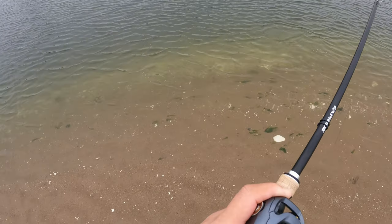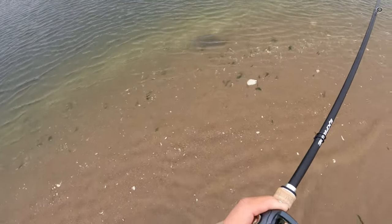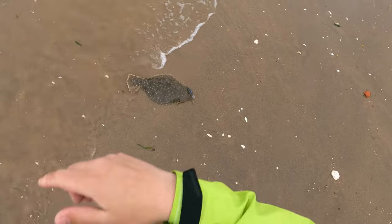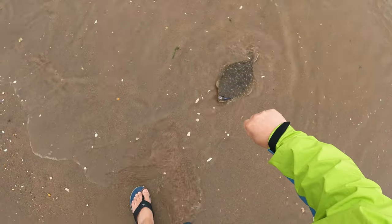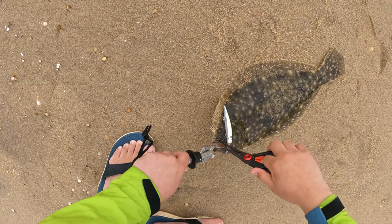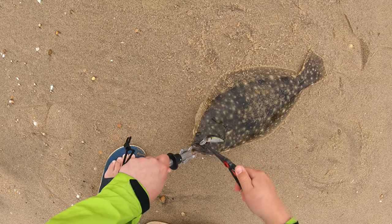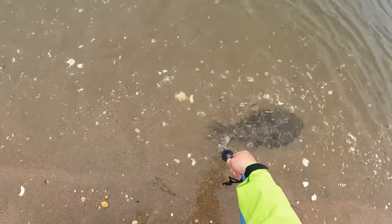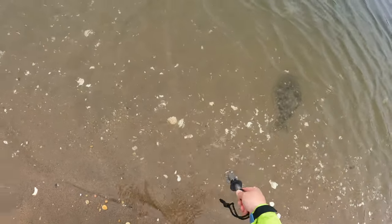The jerkbait doing most of the damage on this day was the Jackal Re-Range 110 MR. The MR dives about seven to eight feet on 10-pound fluoro and I'm pretty much casting into 12 to 15 feet. So they're still coming up quite a ways, but not quite as far as they were in the last video.